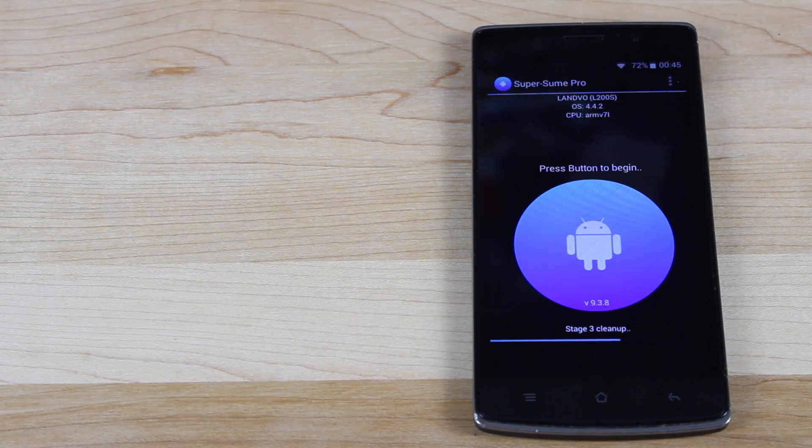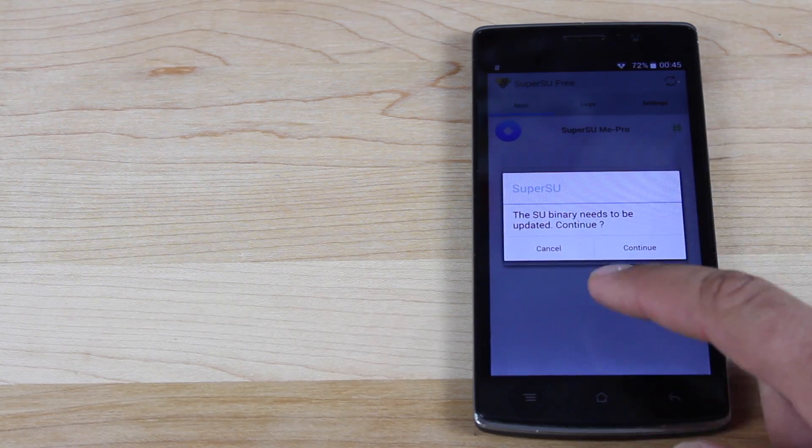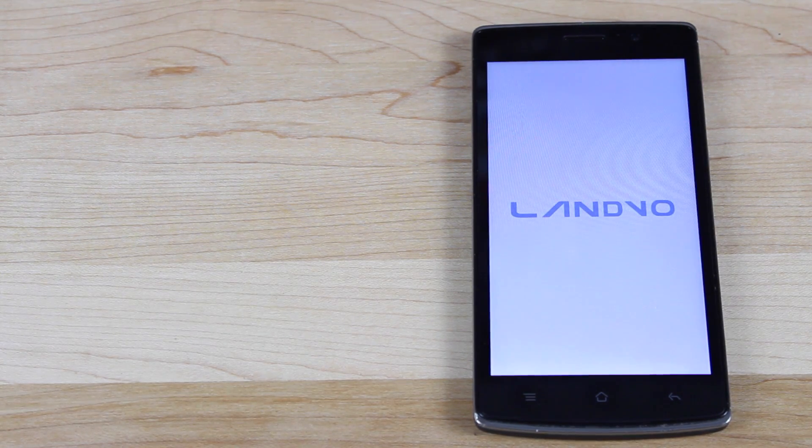Right now it's going through and killing Kingo Root. SuperSumi also works on Kingo Root and any of the other root applications. Now we're just installing the updated binaries for SuperSU. Once the updated binaries have been installed, you can reboot the device and you are finished. Your phone is now rooted — you have SuperSU instead of the shady Kingo Root.